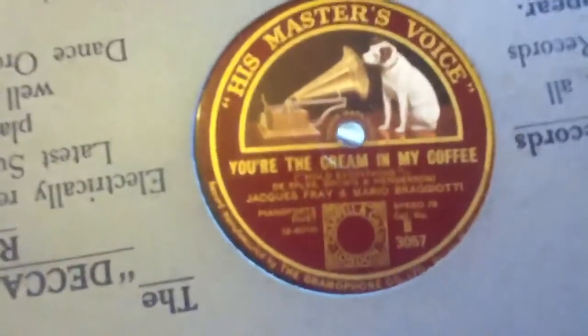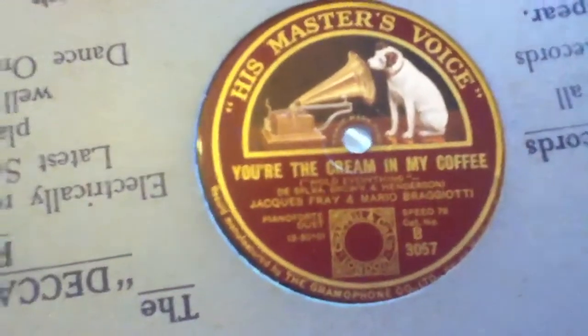You're the cream in my coffee — Jacques Frey and Mario Bragotti, pianoforte duet. Do Something, quickstep — Victor Sylvester and his boring orchestra. And It Happened in Monterey Waltz — Napkinella and his trumpet. Georgia on My Mind, and Sweet Sue, Just You. You're a Sweet Little Headache — Bing Crosby. Is You Is or Is You Ain't My Baby, and You Could Call a Rag — Barry Cotman's orchestra.